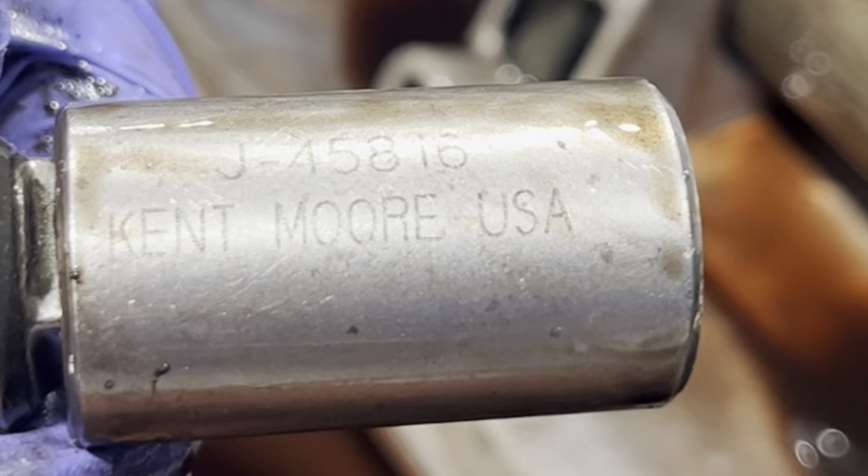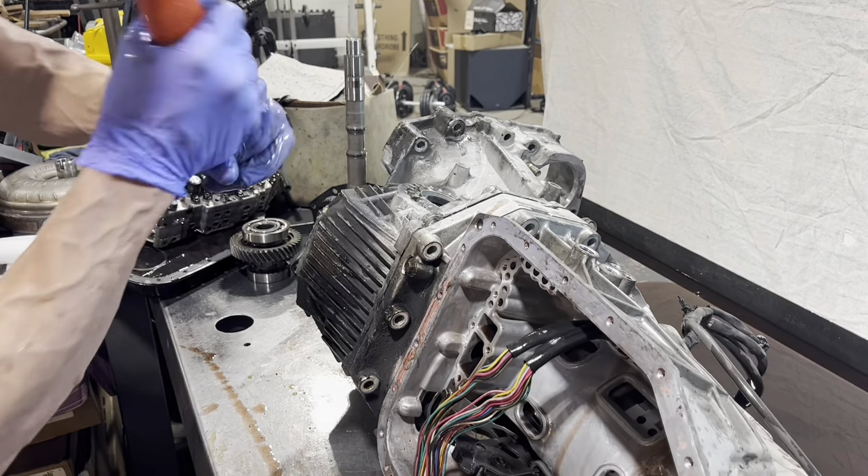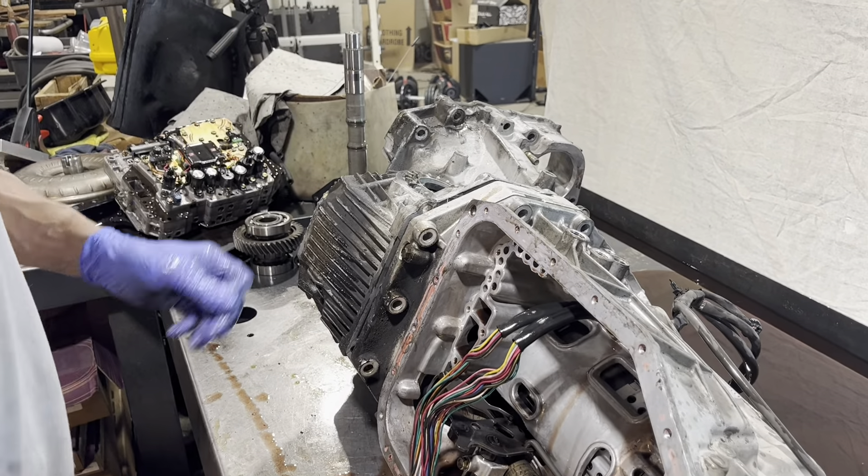It's a Kent Moore tool. Sometimes these are glued on — they're pretty good, as you can see.